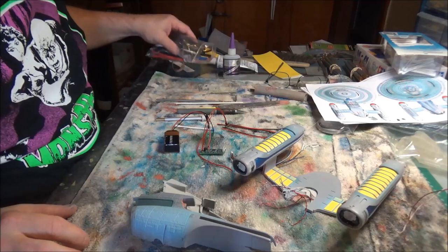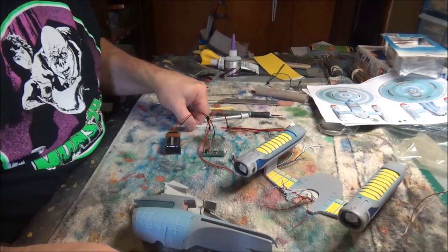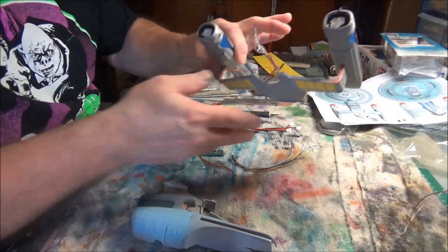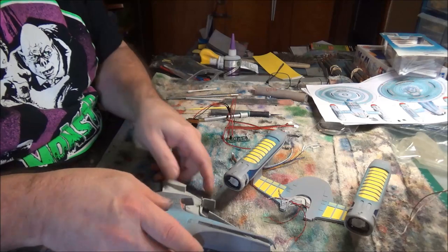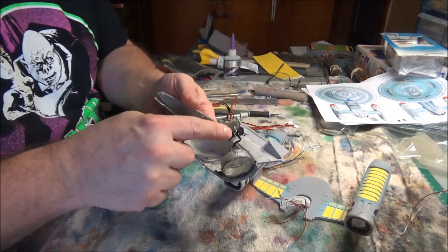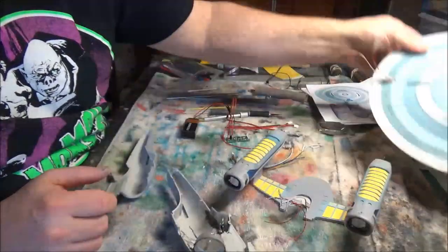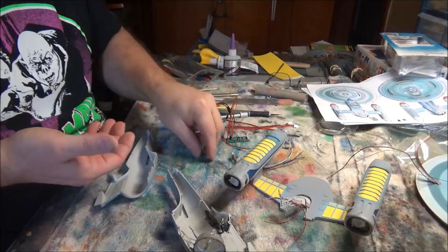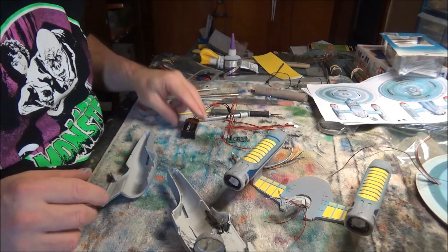Before we were so rudely interrupted, we were getting down to the last bits of main section assembly and wiring. I have got the pylons and all of this wired together. And then I've got a secondary hull where the last thing you saw me do was put in the deflector and the impulse lighting. And of course, we've got all of the lighting installed in the saucer. And I've been thinking about the steps needed to accomplish the rest of this and the procedure we're going to have to do.